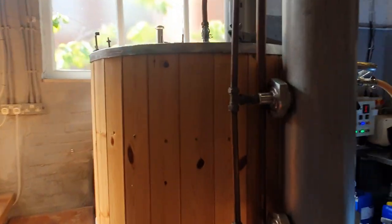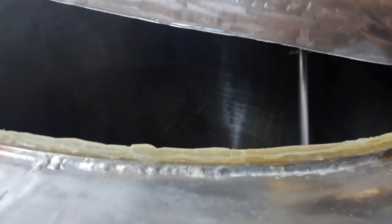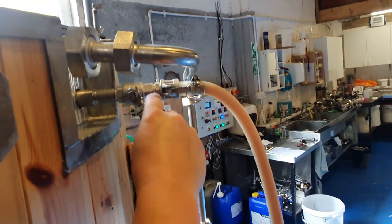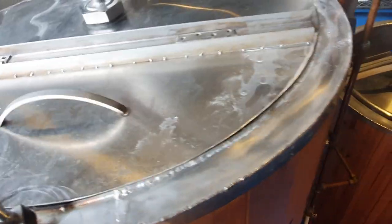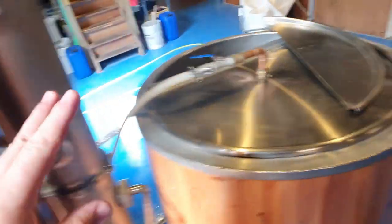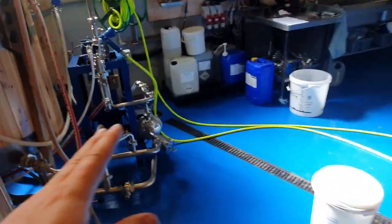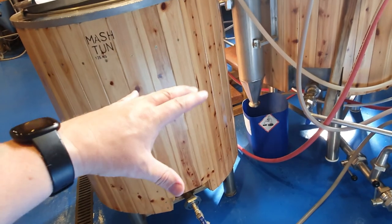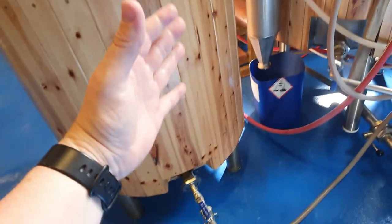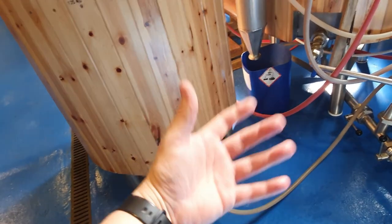If we come around we'll see the wort flowing into the tank. Now that looks like it's just probably a little bit on the slow side. I kind of know where I want to be with this valve, and it's usually around there. An important aspect of the whole process: you can't draw the liquid out of your mash tun any faster than that liquid can percolate through the grain. If you do, you'll compact the grain bed and it'll stop flowing — it'll gum up, it'll become a stuck mash, as we call it.